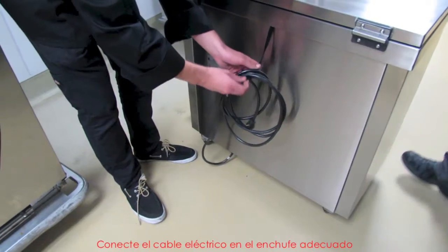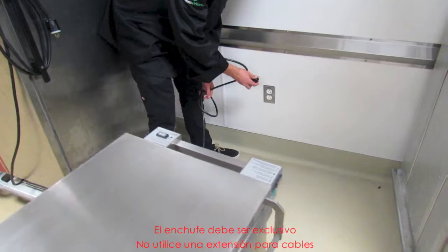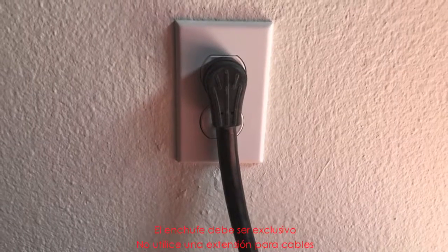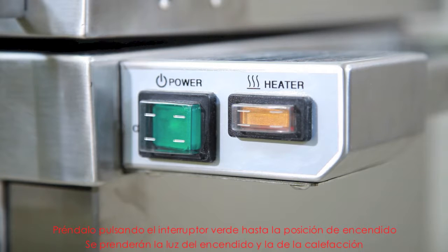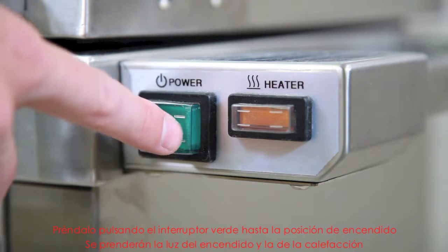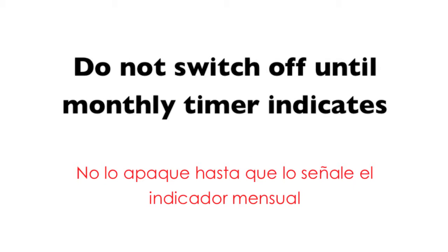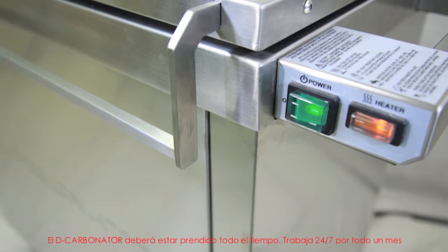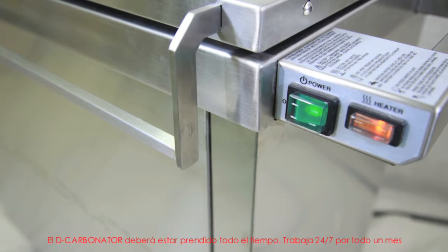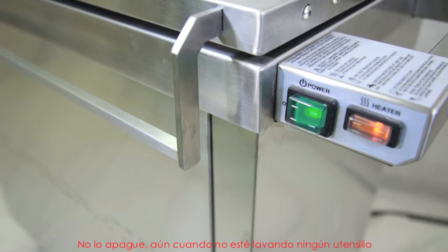Plug the power cord into an appropriate outlet. The circuit must be a dedicated circuit. Do not use an extension cord. Switch on the power by pressing the green switch to the on position. The power light and the heater light will switch on. The decarbonator should be on at all times — it works 24-7 for a full month at a time. Do not switch off even if there is no equipment being cleaned.